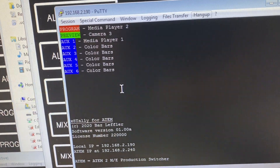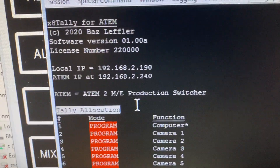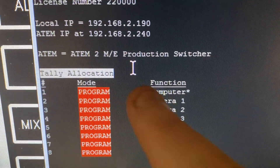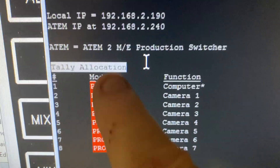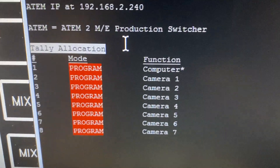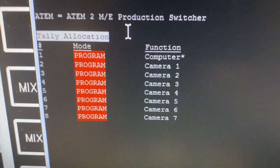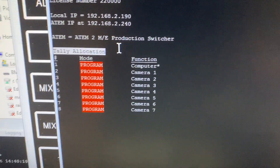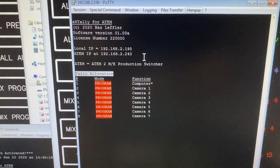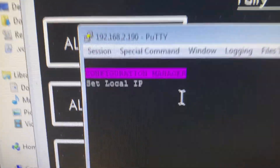If we want to change the tallies, first of all you can just type the letter 'S' for status. This gives you all the information you'd normally need — for tech support or to check your settings. You can see this particular tally unit has all program inputs allocated to it, so tallies one to eight are all on program.